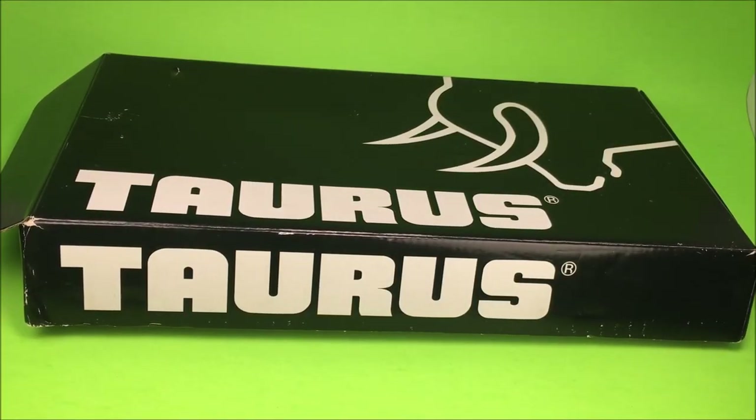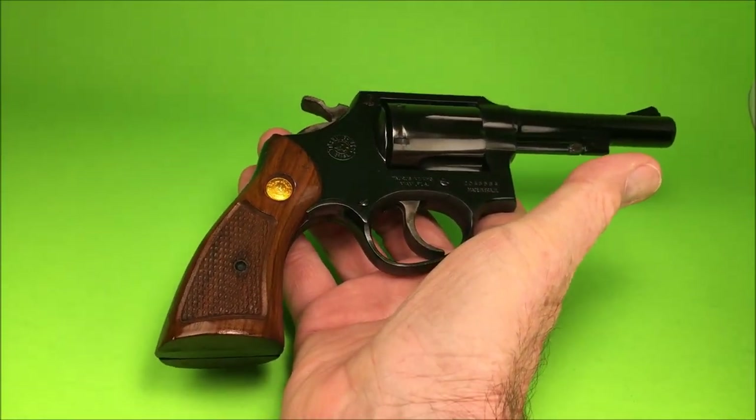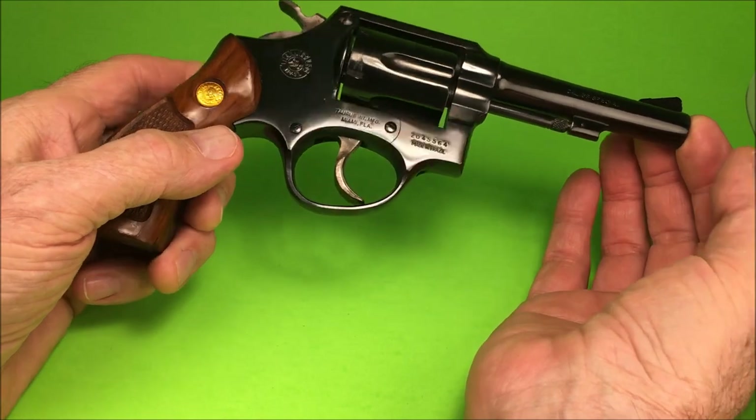Hello gun enthusiasts and aficionados. What have we got here? It's another Taurus — a beautiful Taurus Model 80.